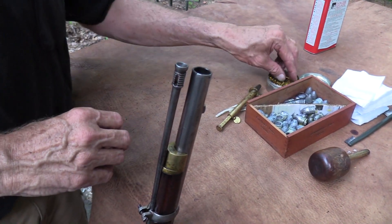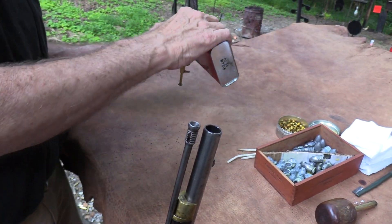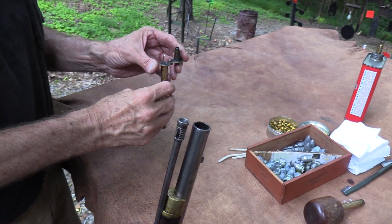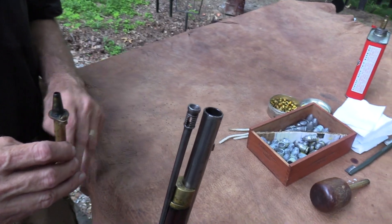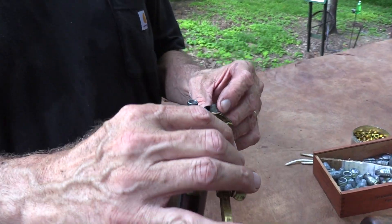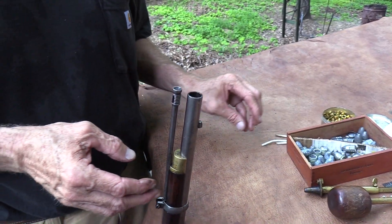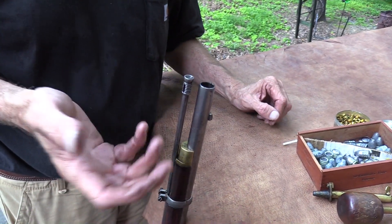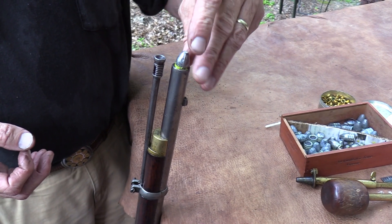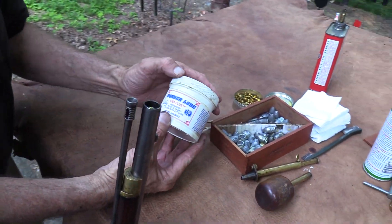I'm going to wet it down a little bit and put some powder in. This is my dad's powder measure. I got him into black powder back in the '70s — he bought a Hawken rifle kit, put it together, and really enjoyed it. I don't think he shot it that many times, but that was his measure and I've kept it in use over the last 10 to 20 years. I've been shooting black powder since about '74. I don't shoot it every week but I enjoy it when I do.